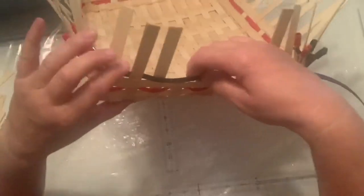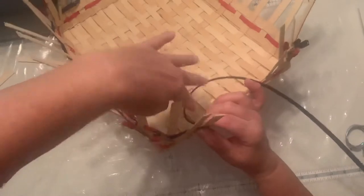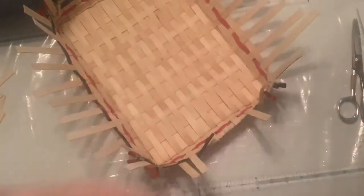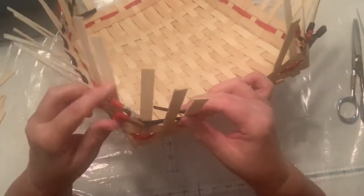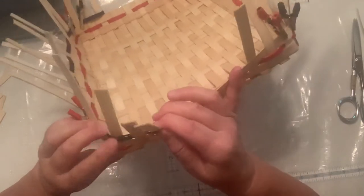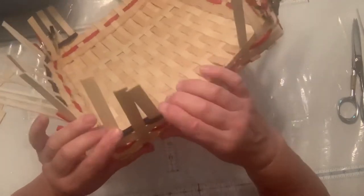Now you can see I have it on top, so I have to go back around again. I'm going to make it long enough that it will go back behind, right on top of here, and tuck behind that third one. I'm going to come behind this one and tuck it. It's just a little too short, but that's okay — I'm going to tuck it behind that one. And it finishes. So then I go to the other side.